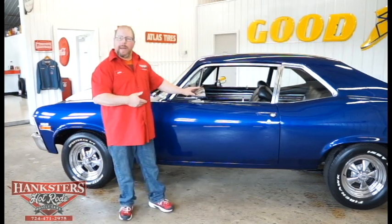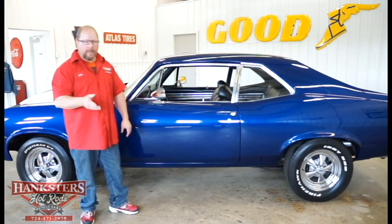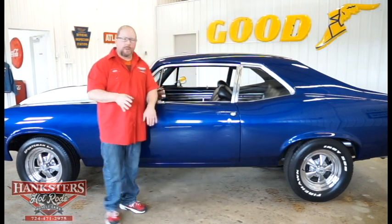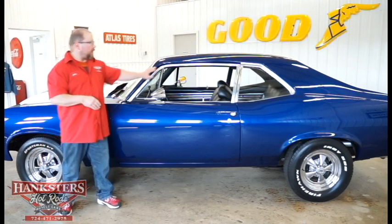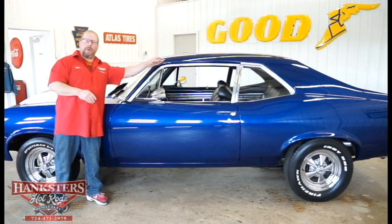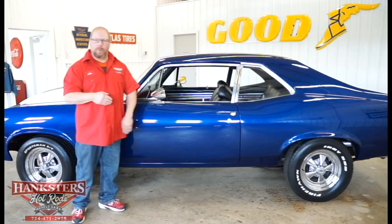Our car has both bullet-style mirrors — chrome mirrors on both the driver and the passenger side, manually operated, not remote-mounted, and they're in real nice condition. All of the bright molding up around the side windows and your quarter windows all looks really good, nice and straight, polished up really nice. On this particular car, the drip rail moldings have been painted the same color as the car, and as I look down the drip rail channel, everything's been finished off real nice with no cracks.